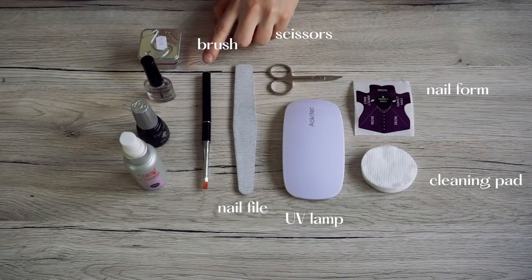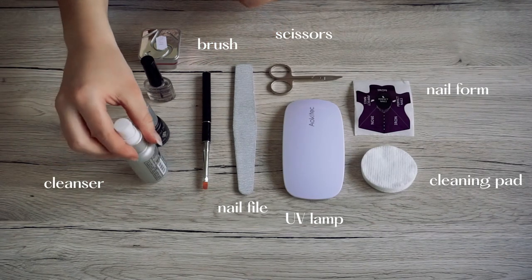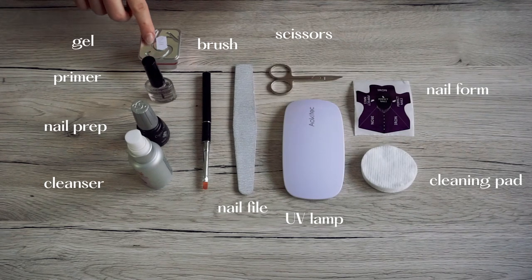You will also need a special brush, something called cleanser, nail prep, acid-free primer, and finally you will need the gel itself.